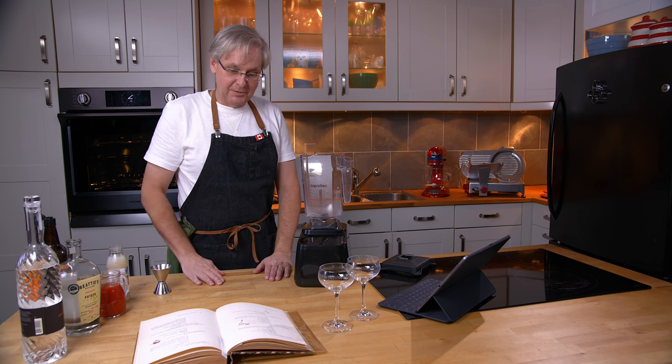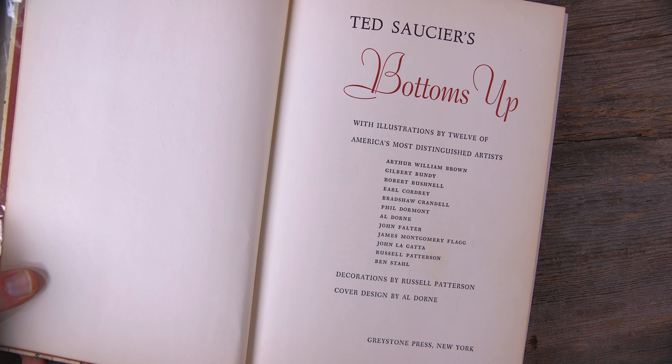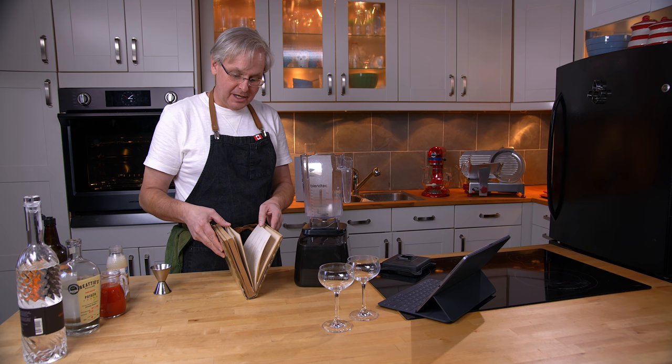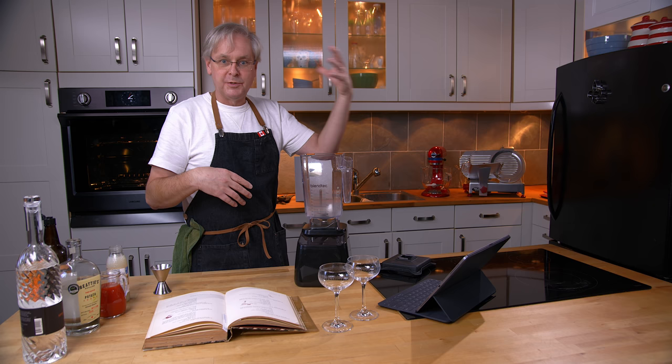Welcome friends, welcome back to the kitchen, welcome back to Cocktails After Dark. Today we're going to do another recipe out of Ted Saucier's Bottoms Up. This is a first printing of this cocktail book, published in 1951. Ted Saucier was a bit of a man about town, and he compiled this while working in the publicity department of a large hotel in New York City. He compiled recipes from his friends, from hotel bars globally, and from people who represented different types of alcohols and juices.